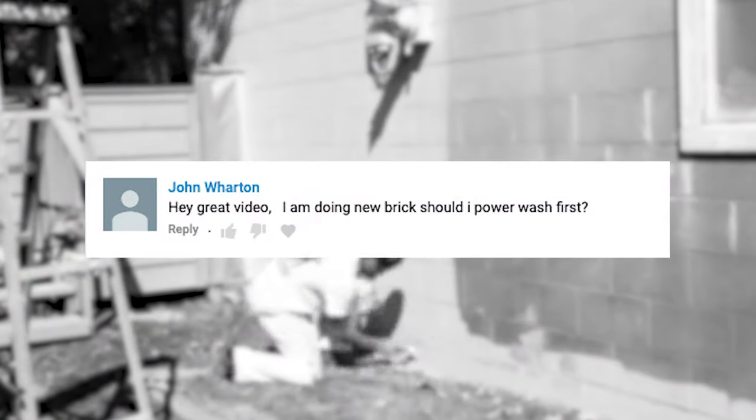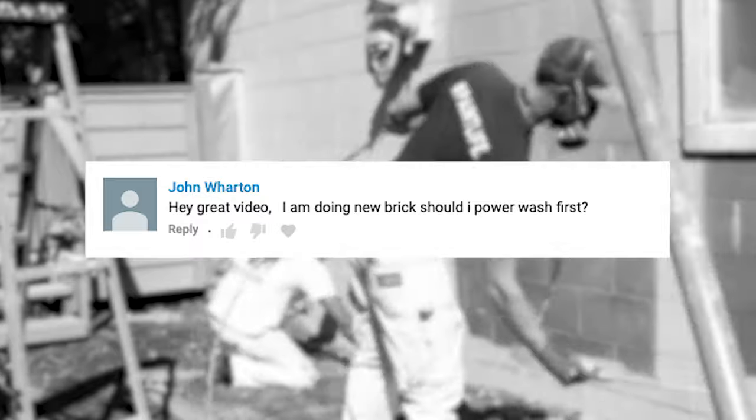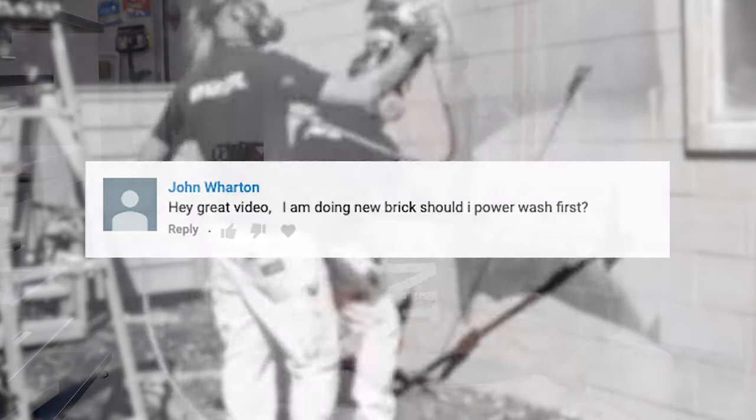John Wharton asks: I'm going to be staining new brick — should I power wash first? So when it comes to brick, we stain brick using a product called H&C solid color stain or semi-transparent stain. New brick hasn't been out there getting dust and dirt, but it is kind of dusty. I would highly recommend power washing that new brick, letting it dry, and then applying your stain.